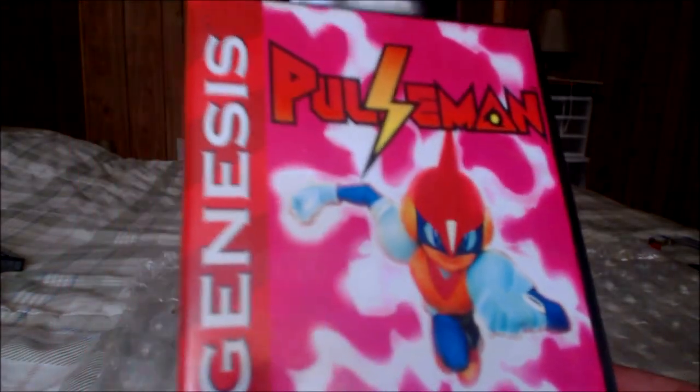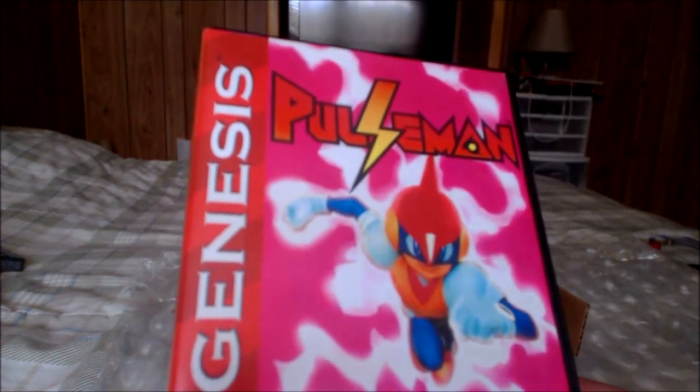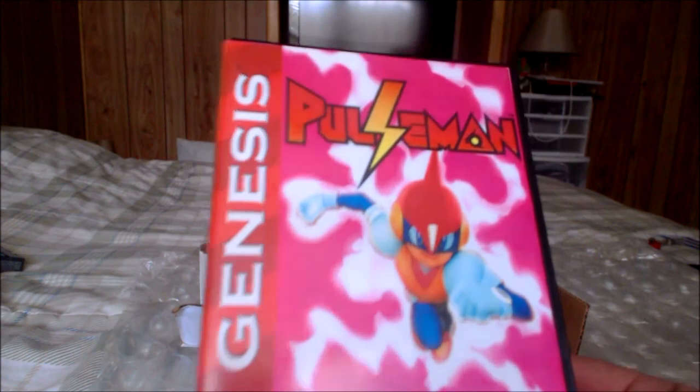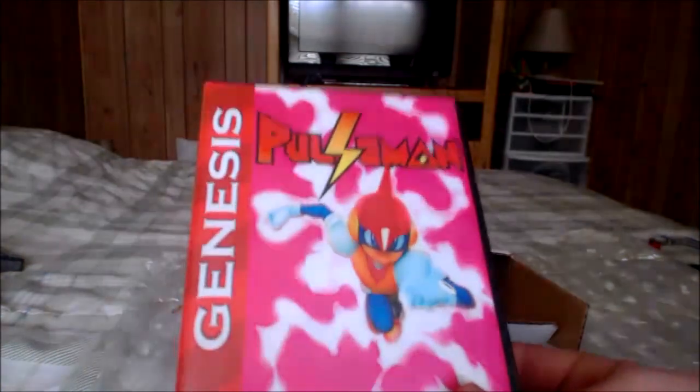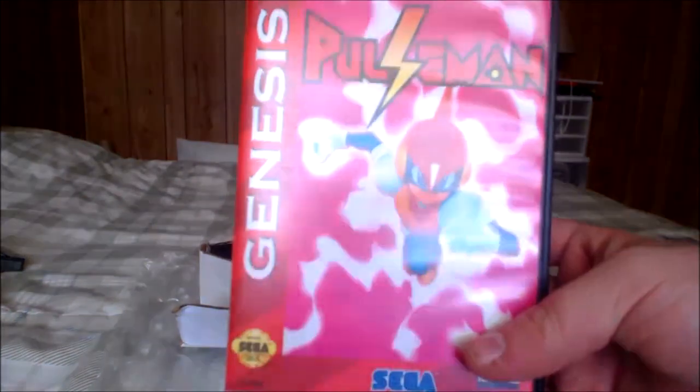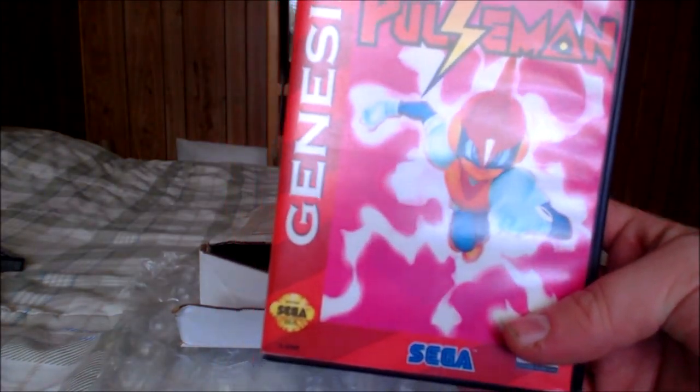Check them out at 8BitEvolution on Facebook and also Etsy.com — I will put the link in the description below. Thank you all for watching my unboxing of Pulseman for the Sega Genesis. Until then guys, this has been Weekly Reviews. Take care and game on.